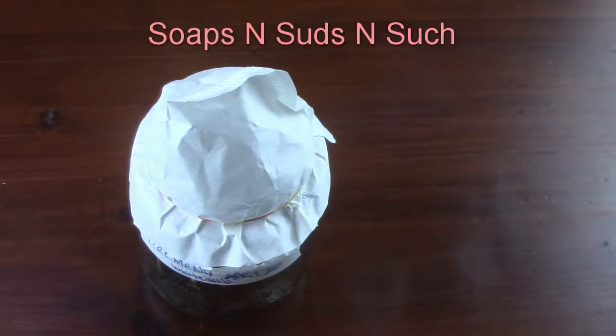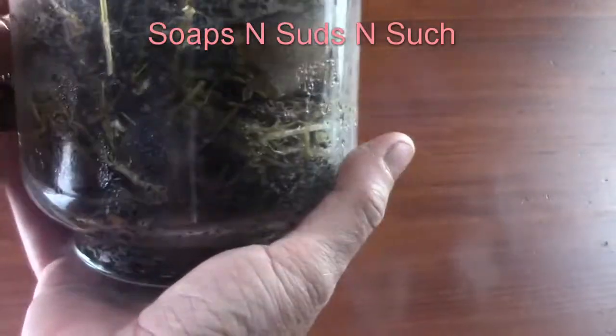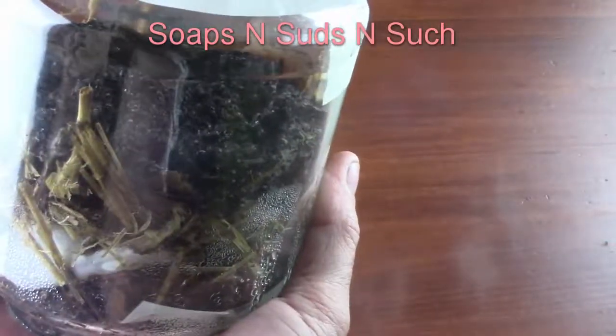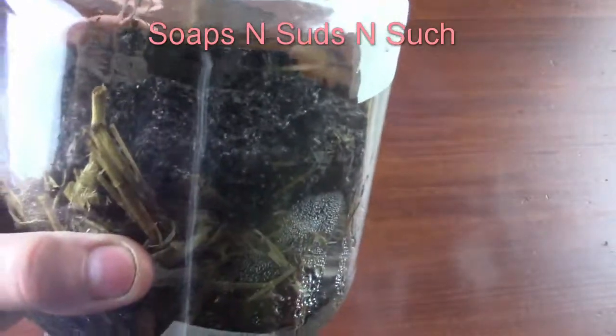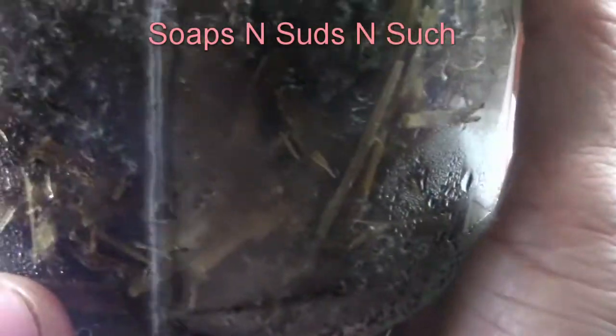Hi everybody, it's Spring with Soaps and Suds and Such. Today I'm showing you mushroom spores and spore prints — if you watched that video, this is the progression. We have got a lot of white in this one; hopefully the camera is picking it up. It's all over the top of the coffee grounds and all through here.